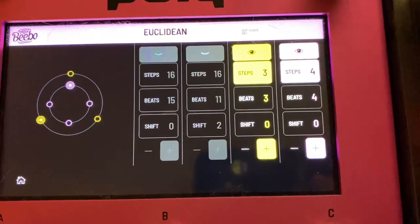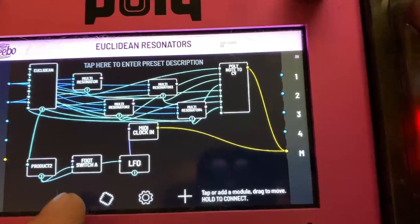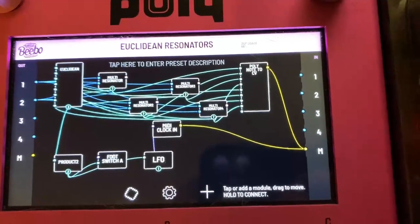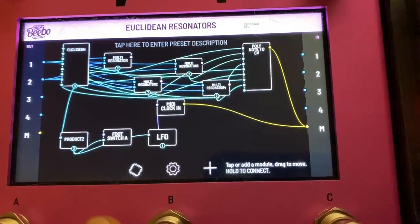Footswitch A turns the Euclidean on and off by way of a product with the footswitch to control the LFO, kind of like an attenuator there going on. So I'm going to post this up.